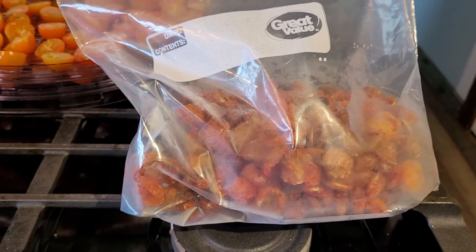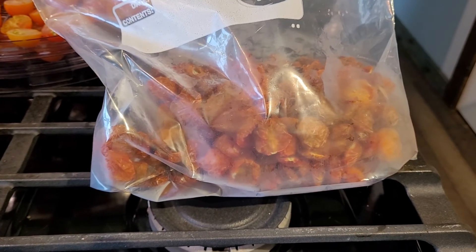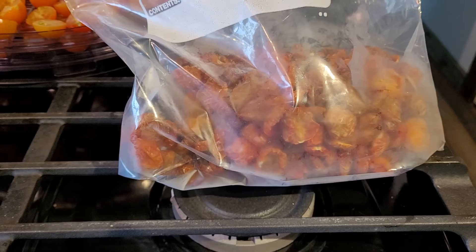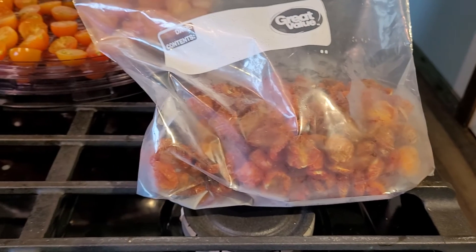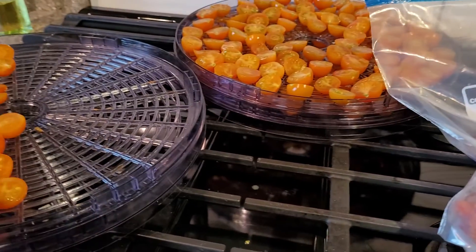When you pull one of these out in February, rehydrate it, and stick it in your soup or chili, it's so good. Take a bite and you're going to think you just went outside and picked a fresh tomato from your garden — it brings you right back to summer. So there's a quick how-to, super short and sweet. I hope you enjoy your summer harvest in February!